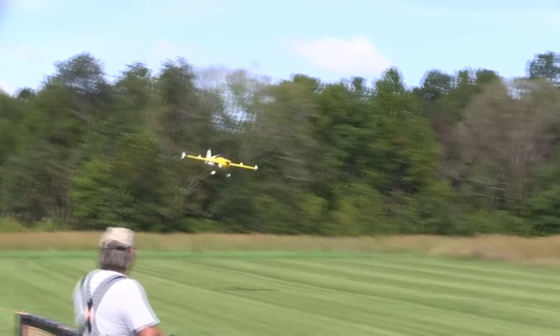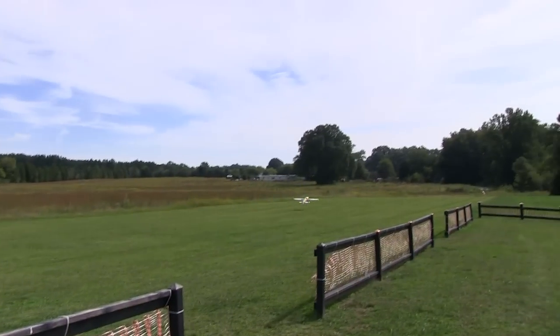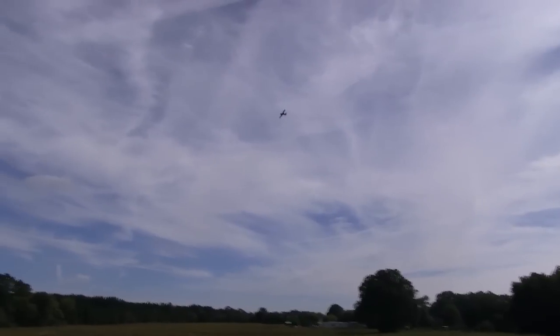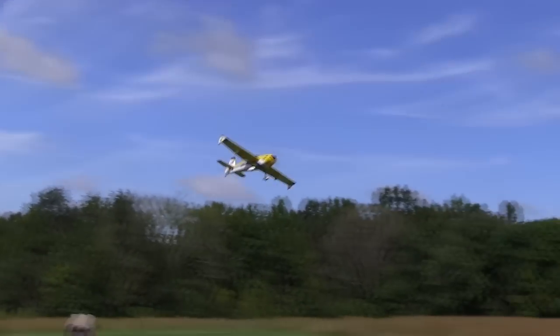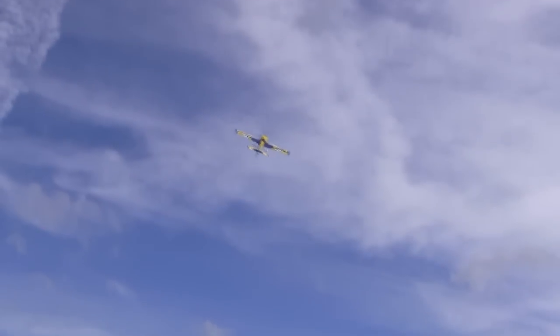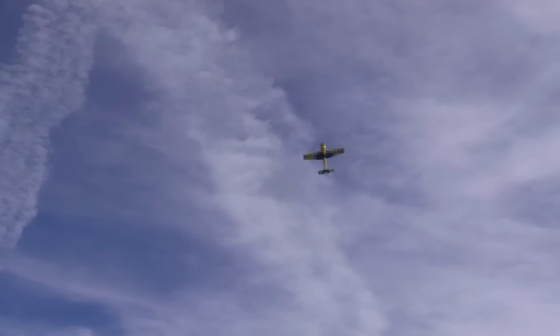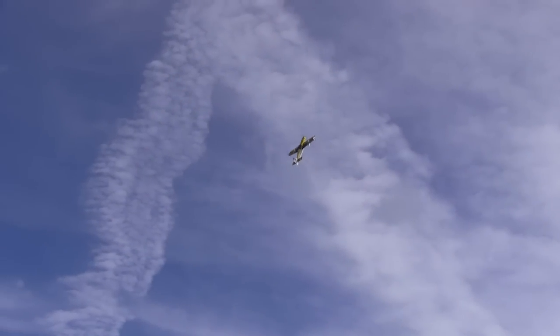I always do some approaches or touch-and-goes to check if the plane has any bad habits on landing, and the Extra does not have any bad habits. Aside from being so stable, it makes me brave anyway. Here's something I never do in the first couple of flights with a new airplane, but the Extra feels so stable and easy to fly I thought I'd give it a try — a little higher, but give it a try nonetheless. And it's not bad at all.